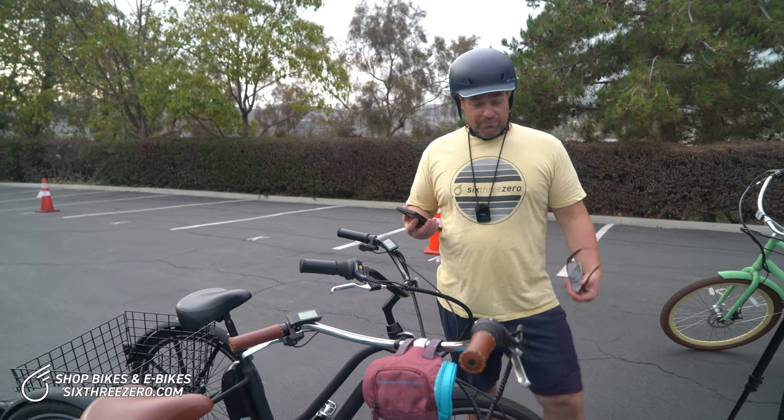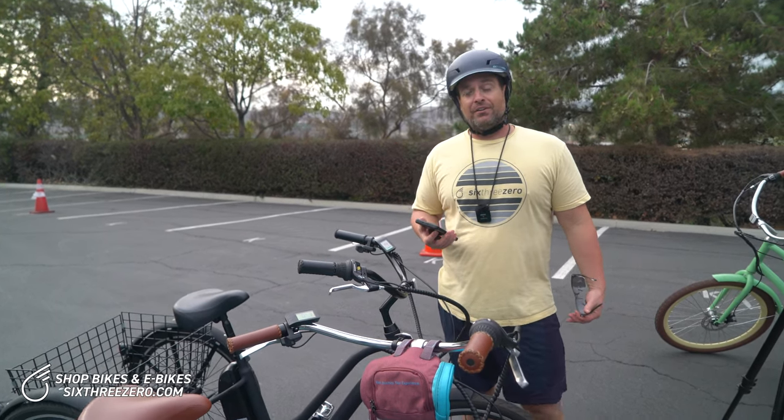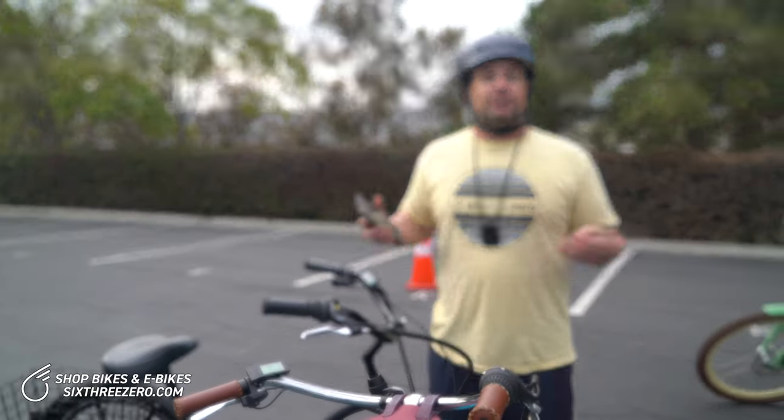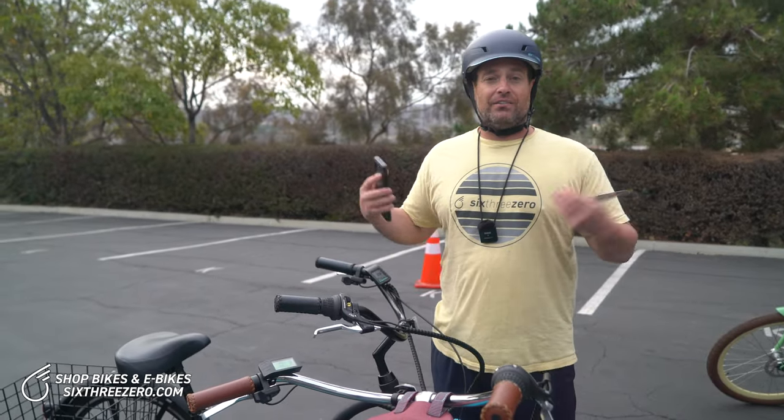My feet are feeling a little numb right now because that was a long time to be sitting on that bike. Alana's freezing and wants to go home. There you have it — 250 watt Every Journey electric trike. If you're looking for an electric trike, this thing is awesome.